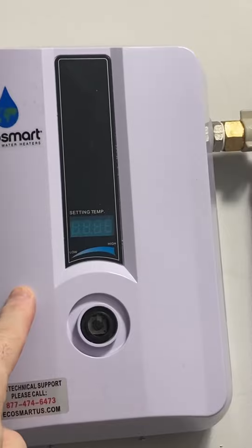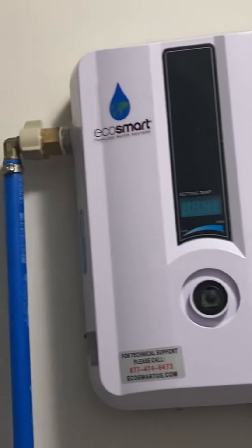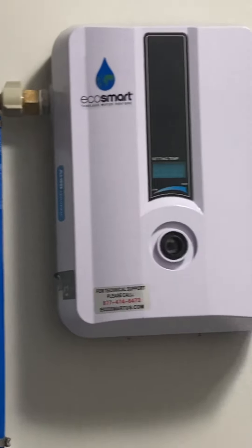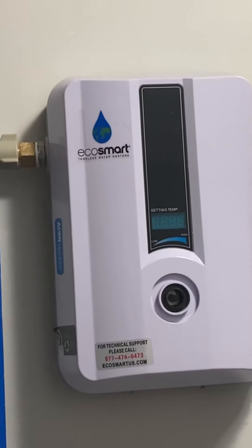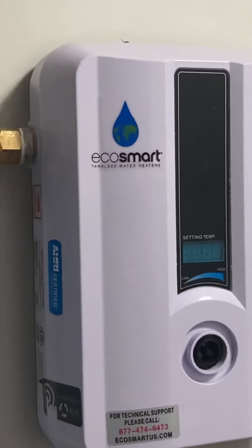The next level up is the ECO 18. This one has one cylinder of heat in it and the 18 has two cylinders. We had the ECO 18 in the last house and it was much better than this one. But for what this is, I think it does a very good job, and that's my review on it. Thanks for watching.